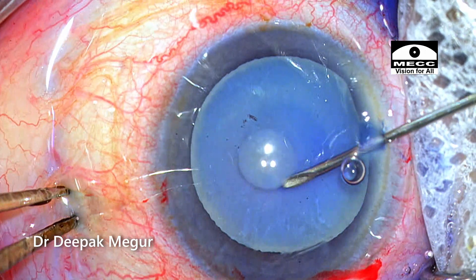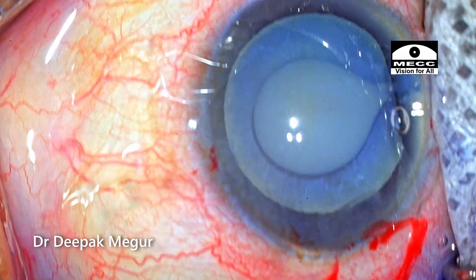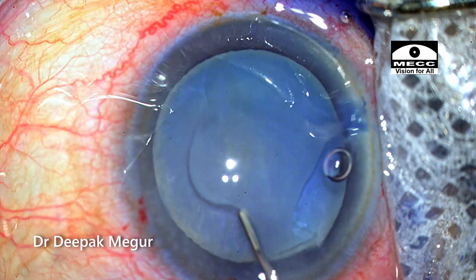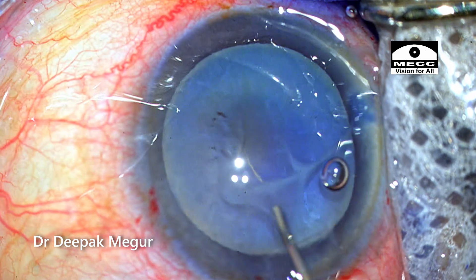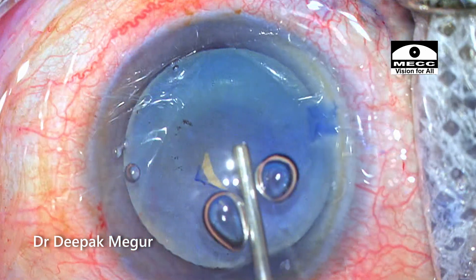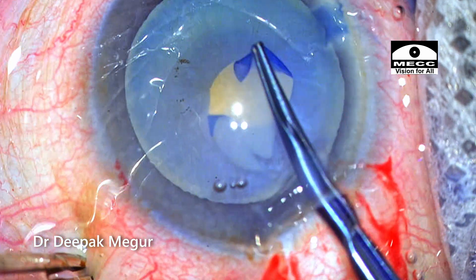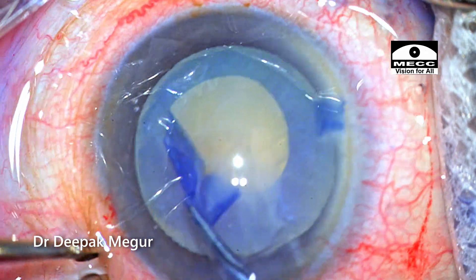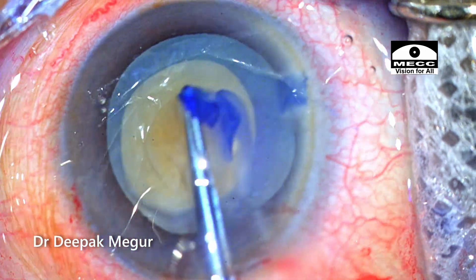As expected, we are having this fluid cortex which comes out after puncturing the capsule. Gentle irrigation with BSS is done to clear off the fluid and to ensure that visualization is good. The chamber is again deepened with OVD. The rhexis is re-initiated with forceps and a decent sized, well-centered rhexis is created.